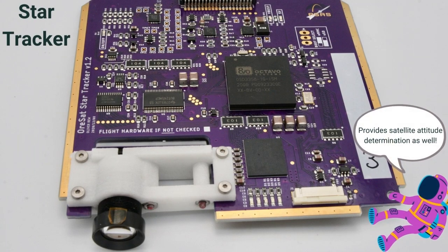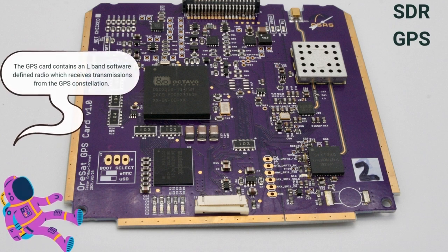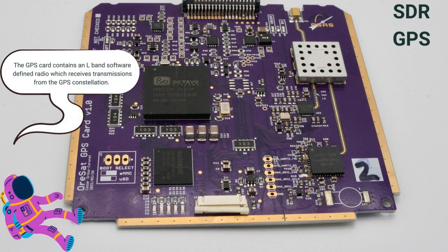Another card we have is our Star Tracker card. It contains a monochrome camera with a wide-angle lens and is used to capture images of the local star field. Our next card is the SDR GPS card, which provides satellite position and velocity.